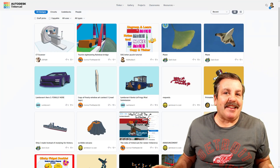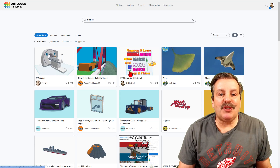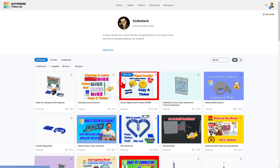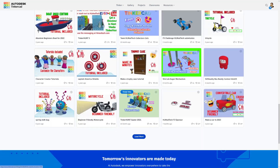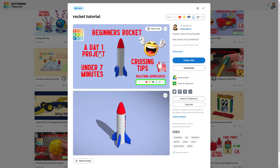Thanks again to everybody that shared with the HLMT23 tag. If you've never made a project public before, let me show you a slick way to make your first one. Find any of my lessons and click on my username or my profile picture. It shows you all of my designs — sort by reactions. You'll need to hit Load More as you scroll down, and on the next chunk you will find the awesome Day One Rocket. This is a fantastic Day One project — you'll make a rocket in under seven minutes. You can get there using bit.ly/HLRocket. When you finish, tag it with HLMT23. And reactions are always appreciated.